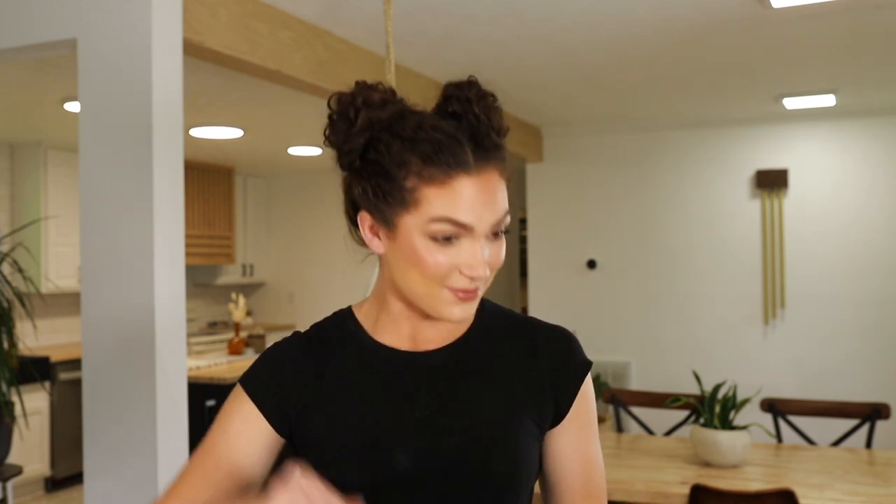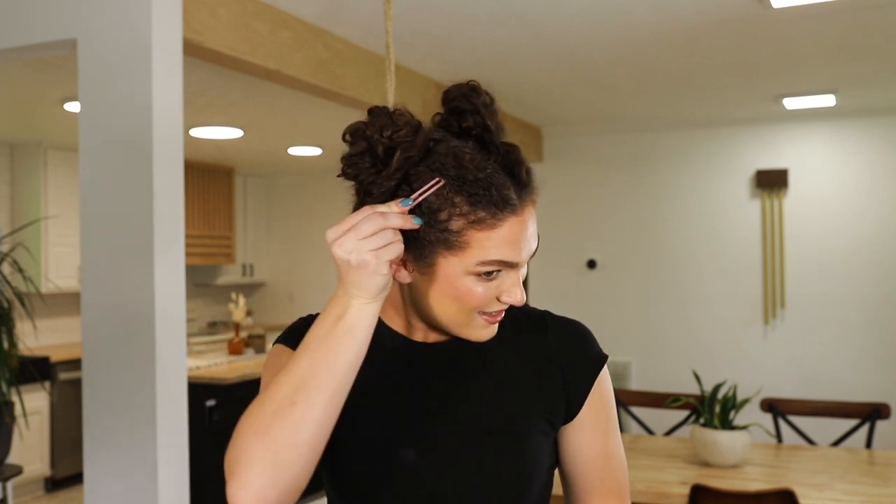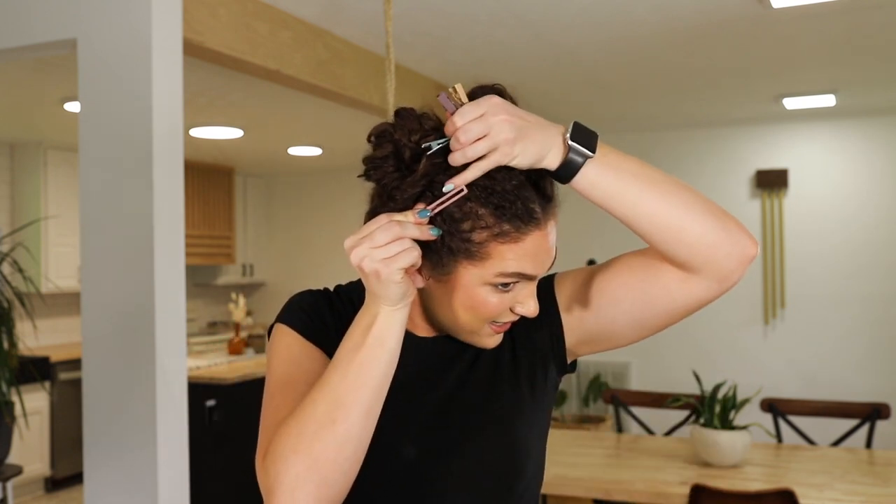If you want to spice it up a little bit, you can put some fun little hair clips in there. I'll show you how I wore my hair clips when I went to Disney — I just kind of staggered them in the front.